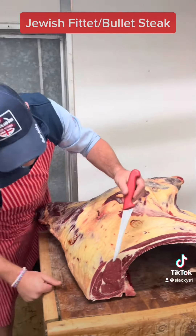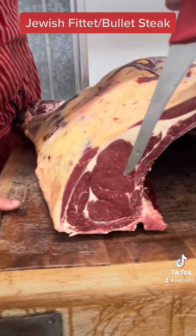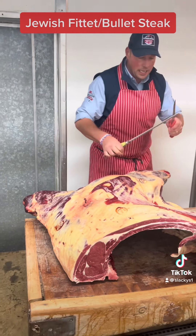Let's have a sneaky peek look. The eye of the ribeye — stunning, beautiful. There's enough covering on that for me, I'm afraid. So, to get to what we're going to get to.